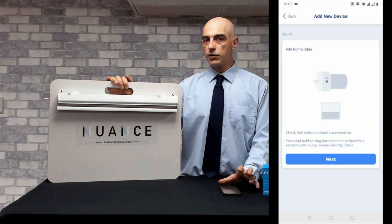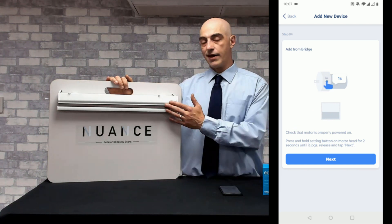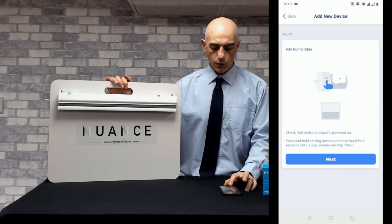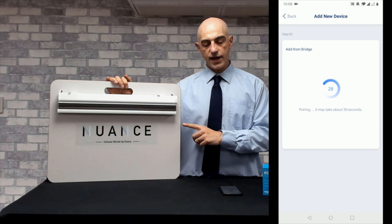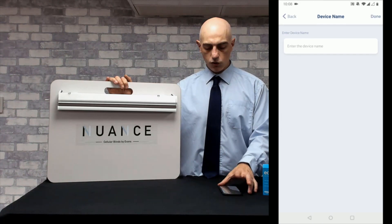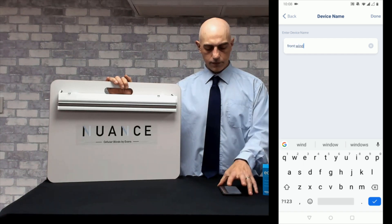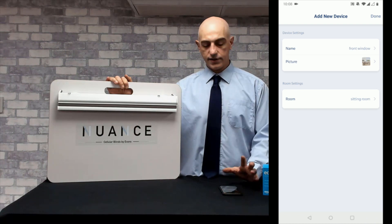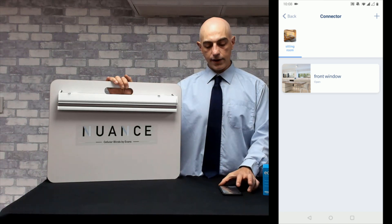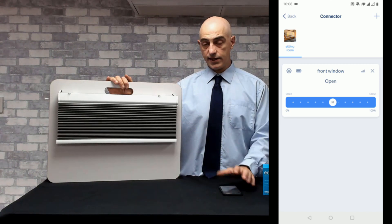The app will tell you to press the pair button in order to pair up the blind to the hub. Because we can't get to that as it's sealed, we just plug the battery back in. The blind will shunt; we click the next button. It will shunt again as the app detects the blind. We click next again. Now we can name the blind — we'll call this one front window. That's now saved and we've got a blind set up and configured to the hub. We can click on that blind and adjust it — open and close, set the limits, or set any scenes or times that we need to.